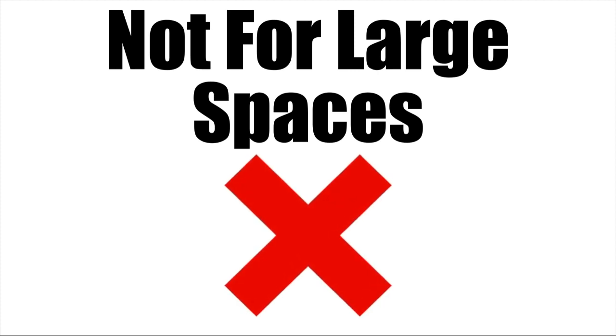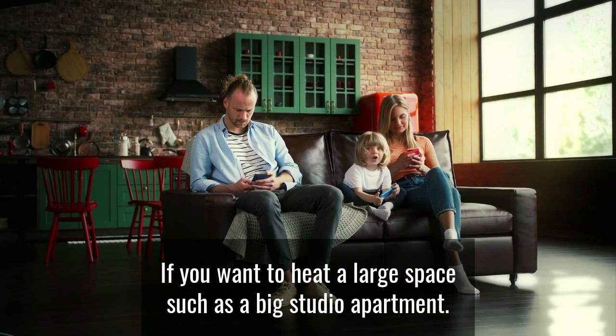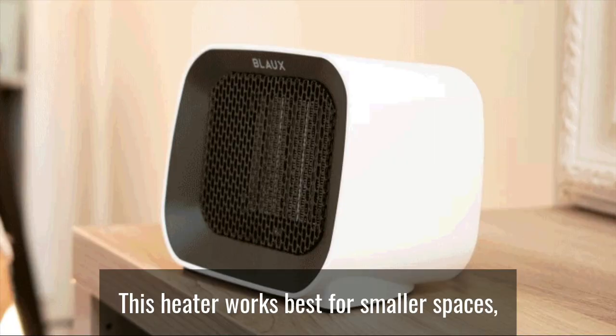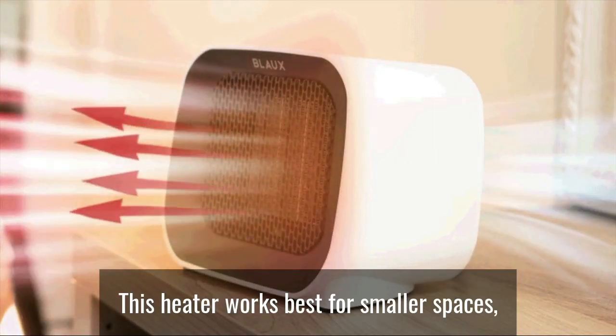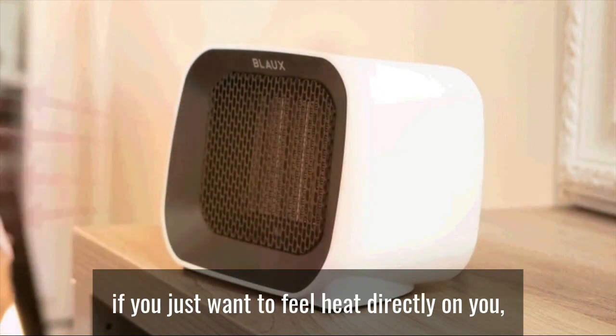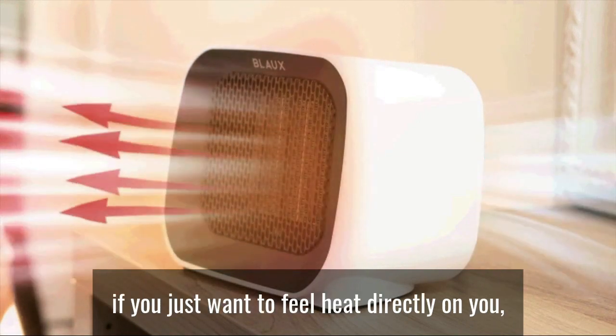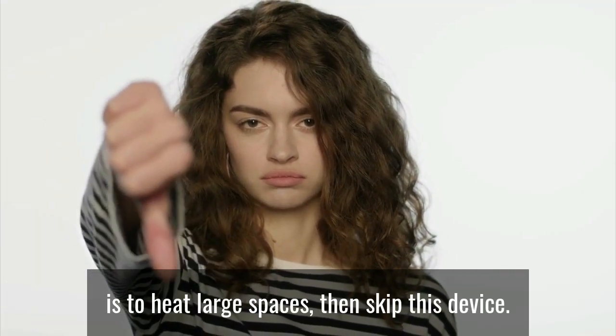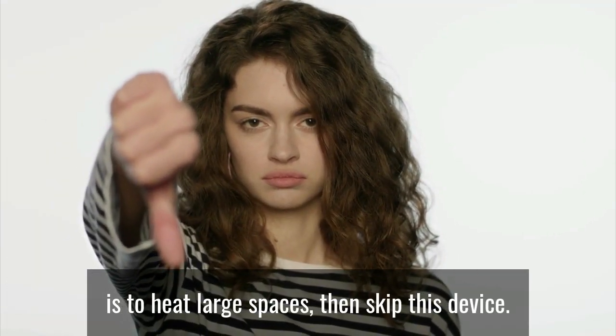Let's check out the cons of this product. Not for large spaces. If you want to heat a large space such as a big studio apartment, this device isn't recommended. This heater works best for smaller spaces. But regardless of the size of the room, if you just want to feel heat directly on you, then Blast will work fine for this. But if your primary purpose is to heat large spaces, then skip this device.